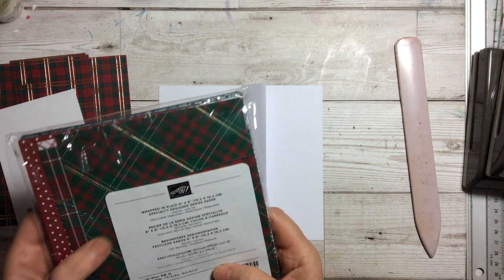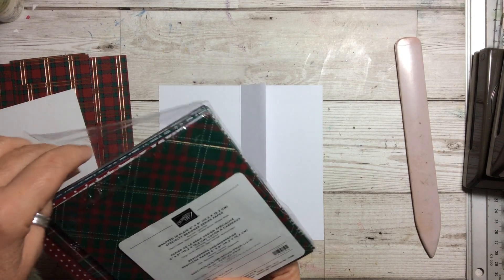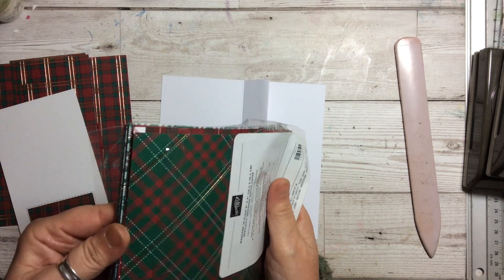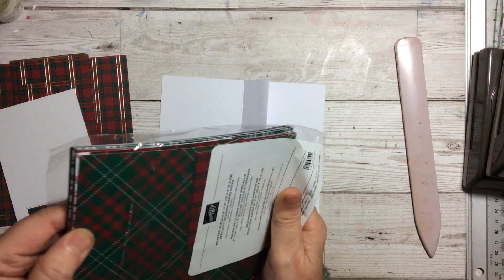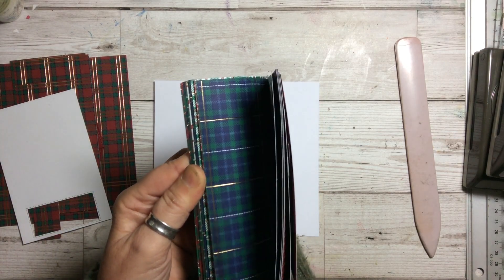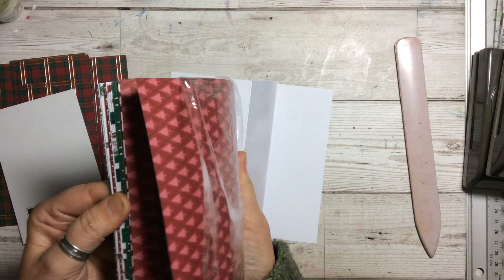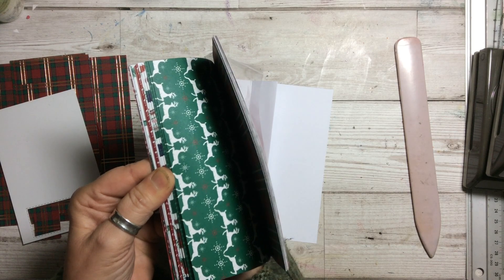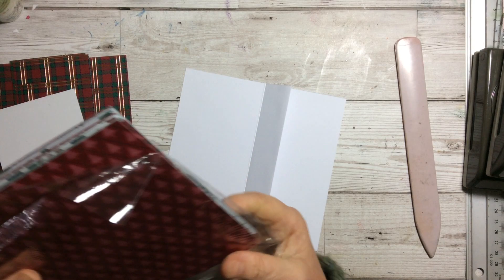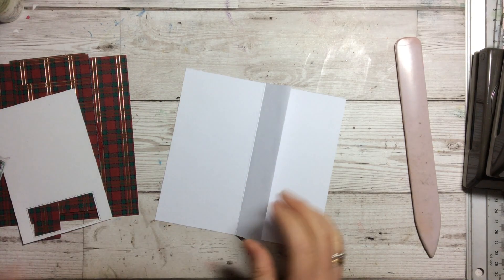What I've taken is one of my favourite Christmas papers — the lovely tartans. I've been using this quite a lot; it's called Wrapped in Plaid. In the UK it's tartan. You have lovely tartan patterns on one side and on the other side you've got lovely Christmassy patterns and patterns for other times of the year — stockings and things like that. Beautiful paper, it's six by six, which is absolutely perfect for this.